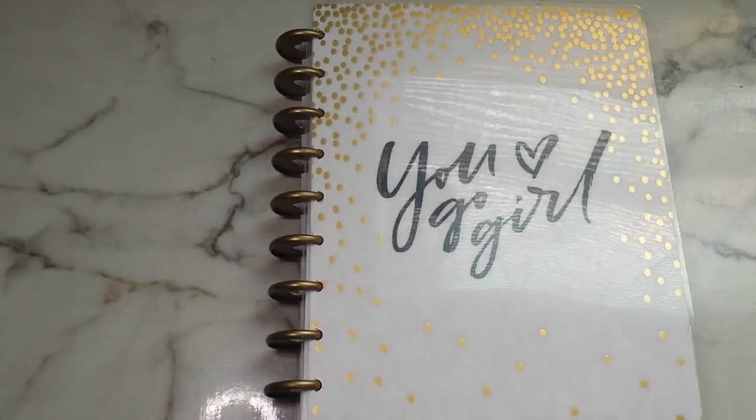Hey guys, welcome back to the channel Daughter of Increase. My name is Nase Denise, for those of you who are new to the channel. I post new videos every Tuesday and Thursday all about my faith, God, Christ, and expanding the kingdom of God.